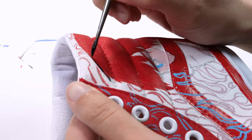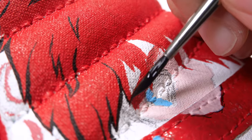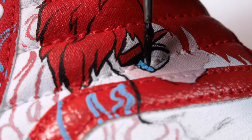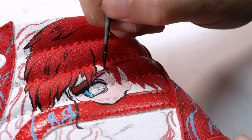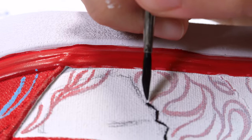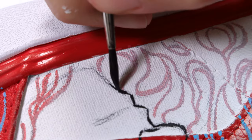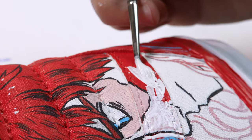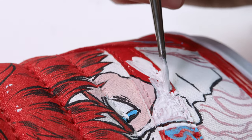I then move on to inking Todoroki's face. Because of the gesso that I used previously, the paint glides on very smoothly. I then cover up the red of the Vans logo with some white gesso.